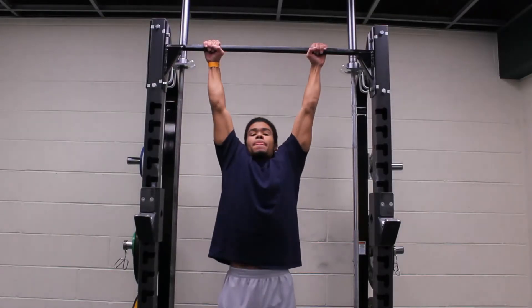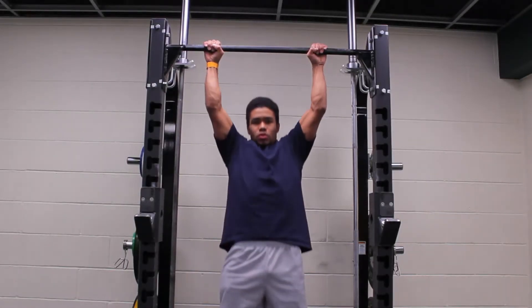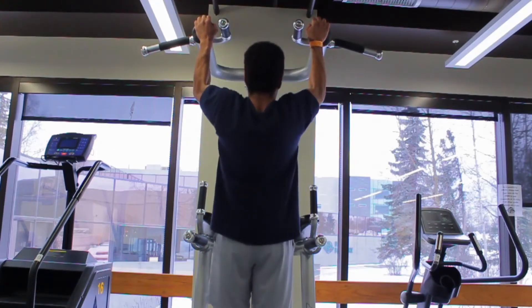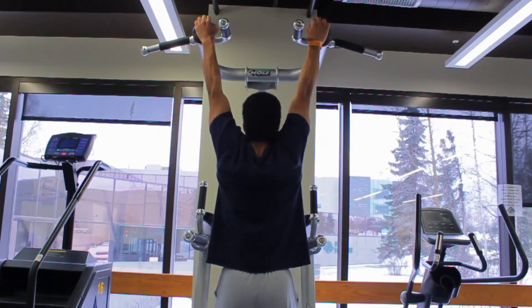A pull-up in itself is a high-intensity workout when you do it properly. As you can see in the video, I put my legs forward and lock them. Take your leg, put it forward, and go up and down — you'll feel it not only in your back but also your biceps, triceps, forearms, chest, abs, and even your legs. When you do the pull-up like this, it includes the entire body in the workout.